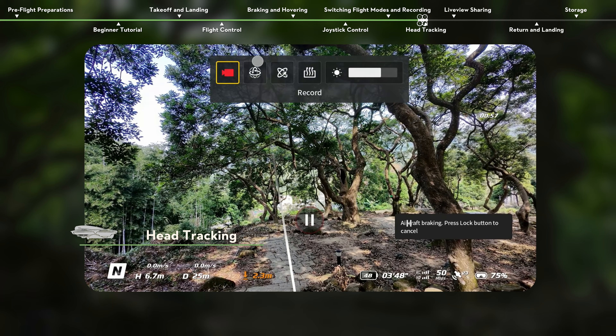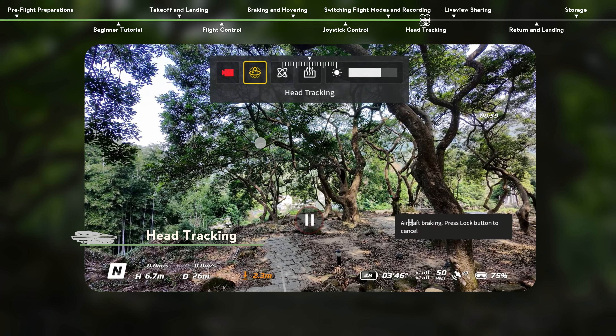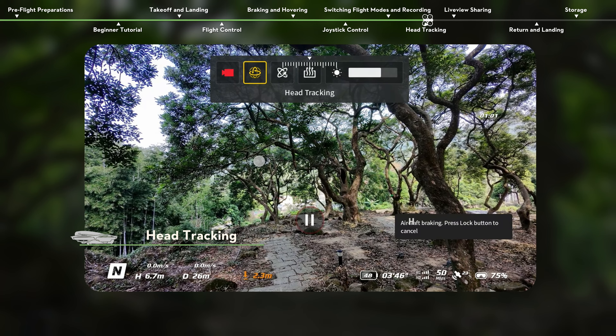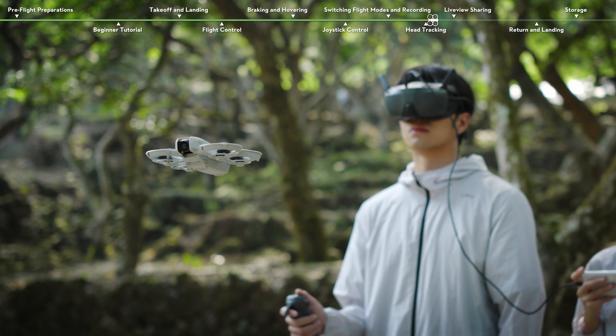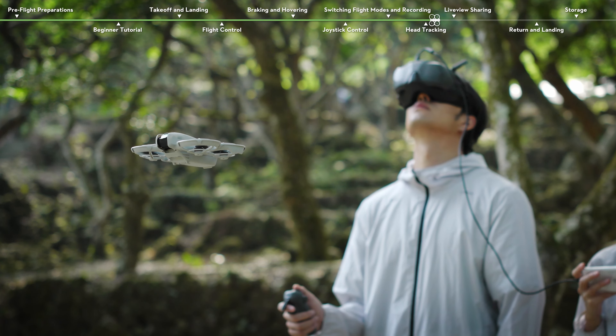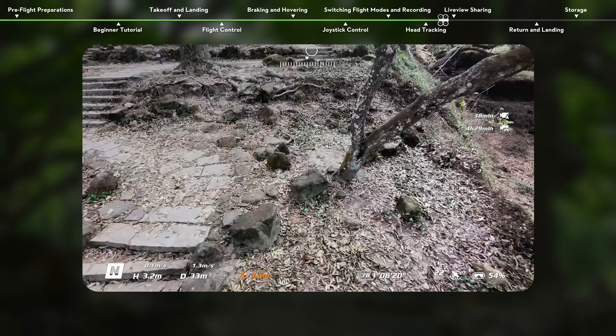Head Tracking. Open the shortcut menu from the flight live view and enable head tracking. When head tracking is enabled, the horizontal orientation of DJI NEO and the gimbal tilt can be controlled through head movements. At this time, you can still tilt the motion controller to control the flight direction.